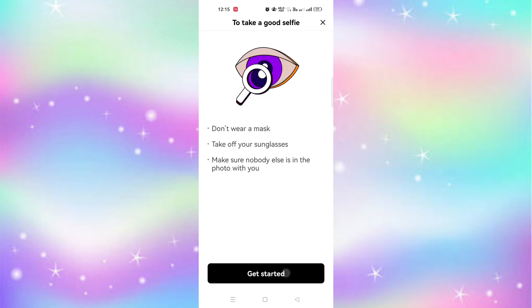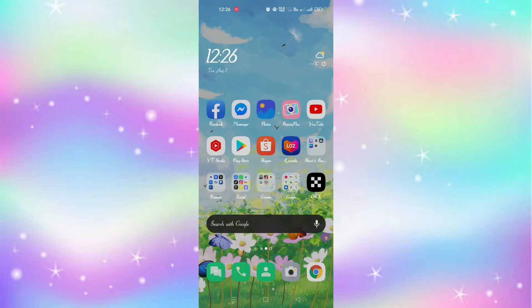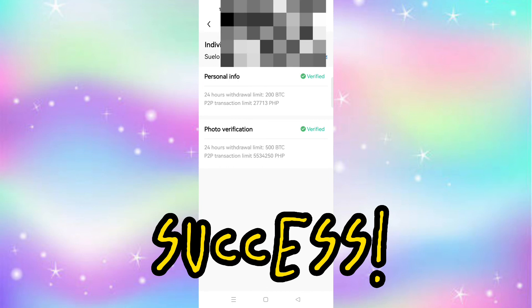Repeat the same process: take a picture of your ID front and back, then take a selfie. After a minute I check again. After my second try, my second level is now verified.